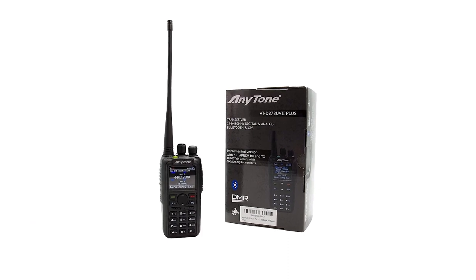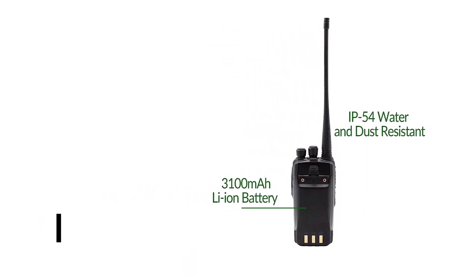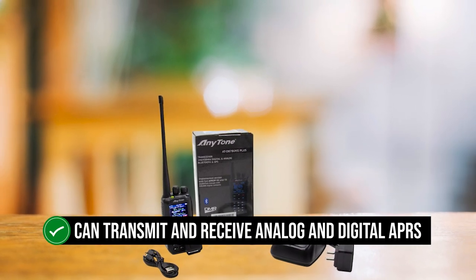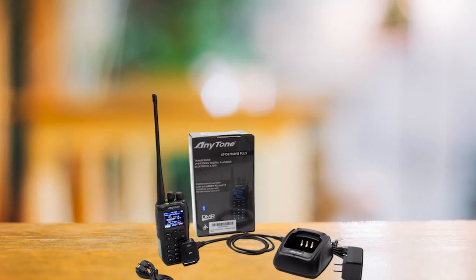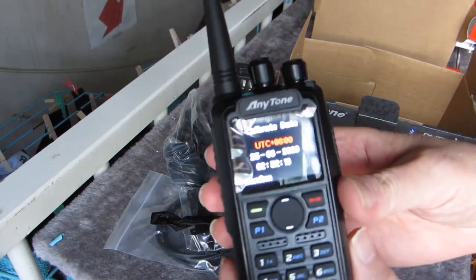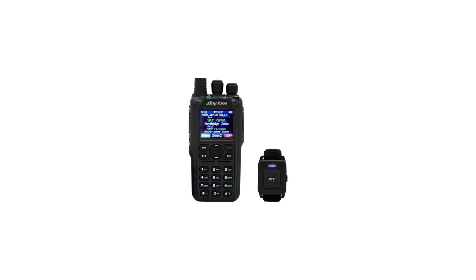The radio does a decent job of TX and RX using APRS, with improvements over previous versions — it can transmit and receive both analog and digital APRS. It takes a few steps and some time to set up APRS, but it's not all that difficult, and the options make APRS usage fairly convenient. The radio is compatible with DMR Tier 1 and Tier 2, so it shouldn't have trouble communicating with any DMR radio on the market. It also works as an analog transceiver, and as a dual-band radio, the Anytone AT-D878UVII Plus works with VHF and UHF bands. Shifting between digital and analog modes is quick and pain-free.